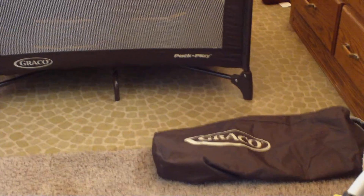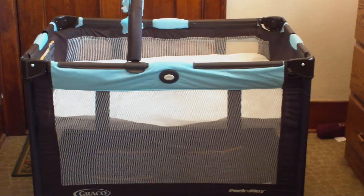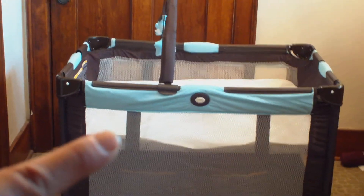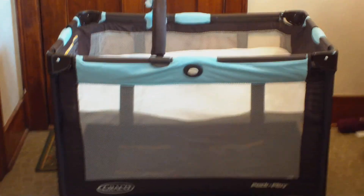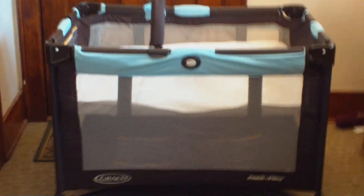That is the bag it comes in — it's a light blue and dark brown. It has the bassinet feature that we love so much, so we don't have to be bending down and breaking our backs. As soon as she reaches the weight limit on this, we will drop her down to the bottom level and continue taking it with us wherever we go.